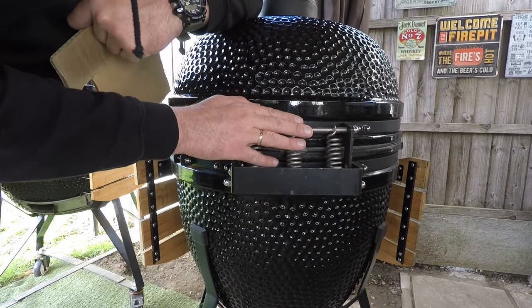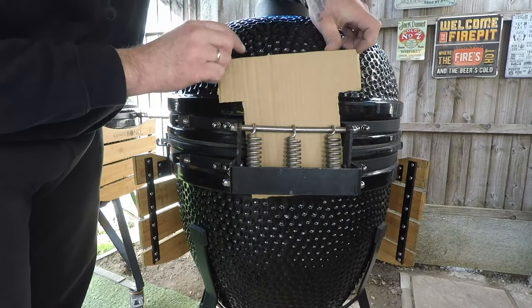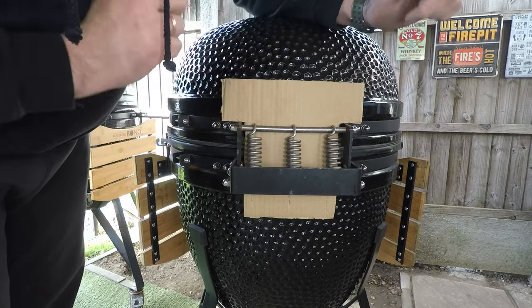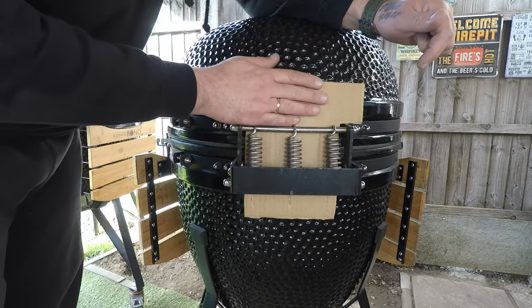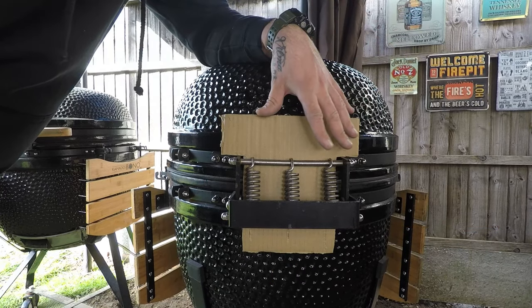Step number one is protection of the grille. Before we take the springs off, take that piece of cardboard and slide it behind the spring, put it right in so it sits on them.